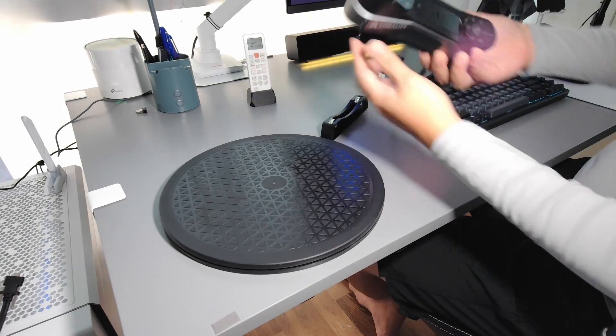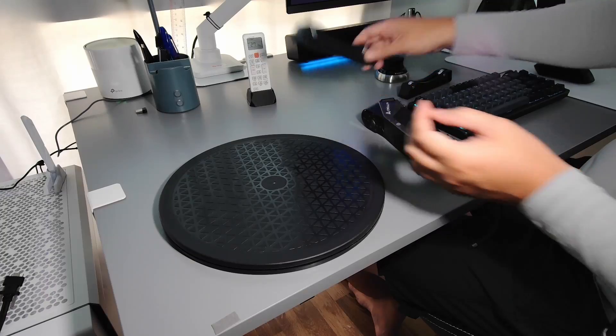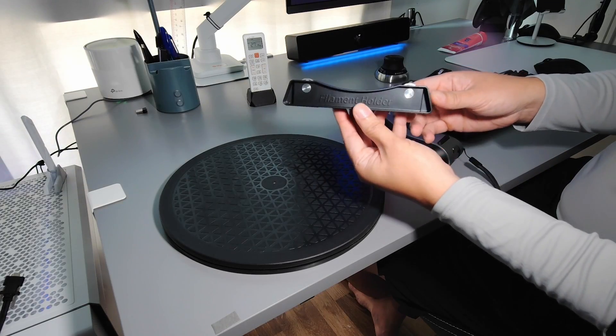Hi, in this video I would like to share my experience using the latter scanner in blue laser mode. In this example, I will scan this filament holder.